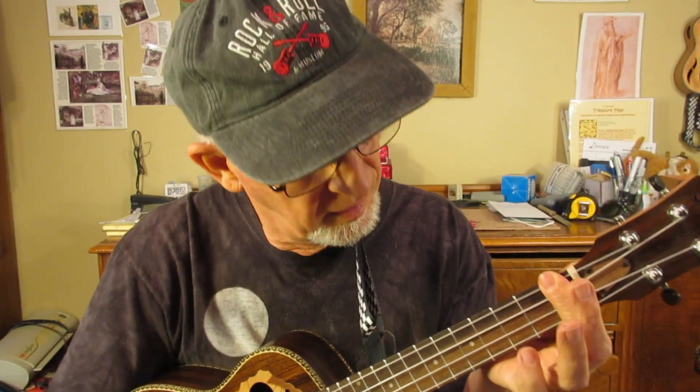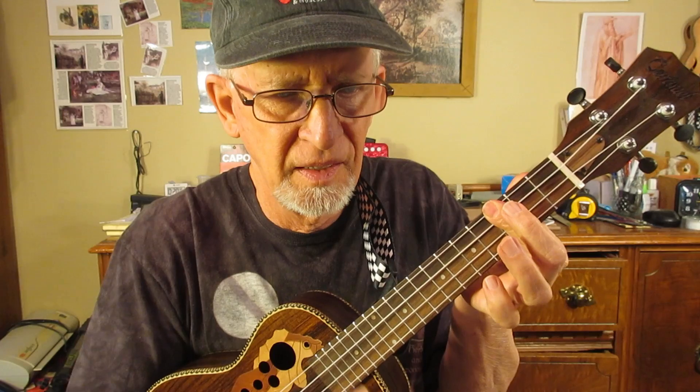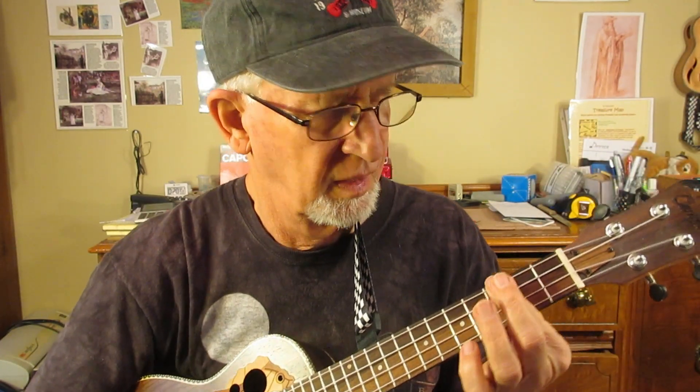Easy way to make bar chords. A bar chord is placing your whole finger across all four strings. Okay, that's one way to make a bar chord.